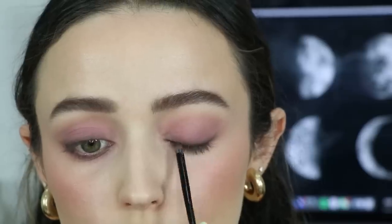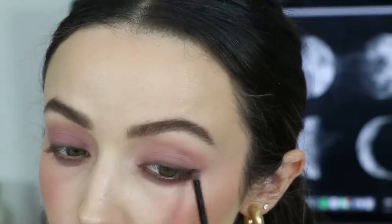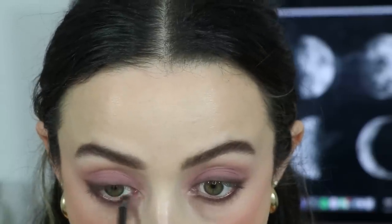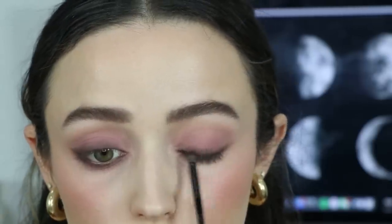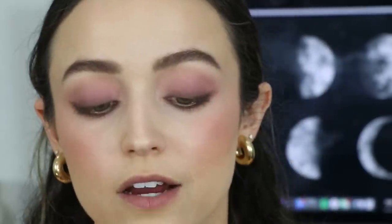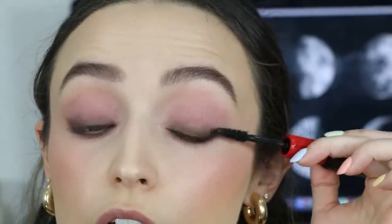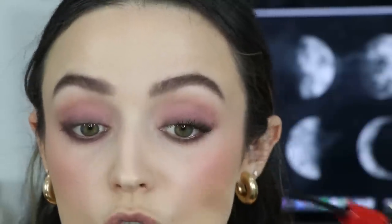I'm going in with the warmer brown and doing the same thing but being a little less messy. I'm curling my lashes, and then I'm going to apply my Makeup Forever The Professional Mascara. I am running so late to my live stream! The reason I'm applying this mascara is because it's really good on the lower lash line. You can see in her photo she either has falsies on her lower lash line or the lashes are painted on — I was going to do that but I don't have time, so I'm just popping on this mascara.